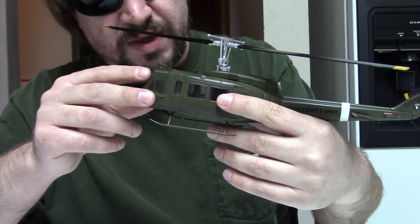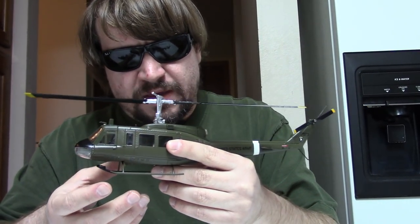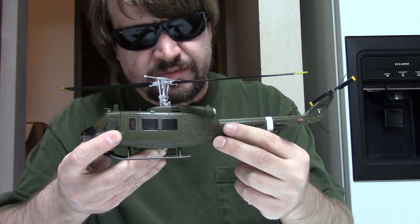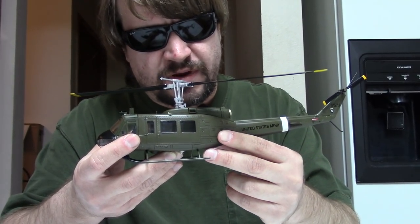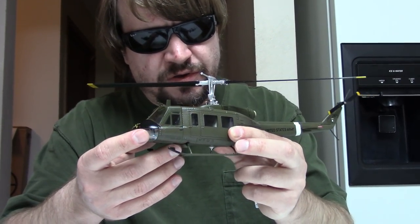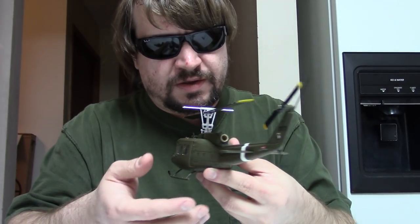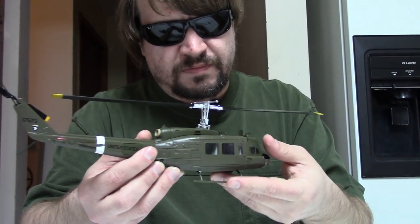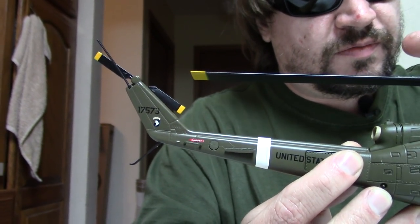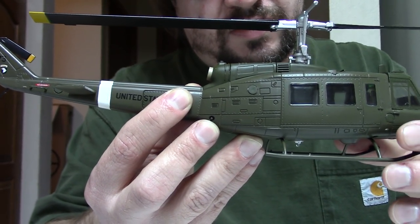The Huey began life in 1952 and first started to get out into the field in 1956. Originally it was known as the HU-1, which is where the name Huey kind of comes from, but then in 1962 it was re-designated as the UH-1, which is the common nomenclature for rotary-bladed craft. And officially it was the Iroquois.